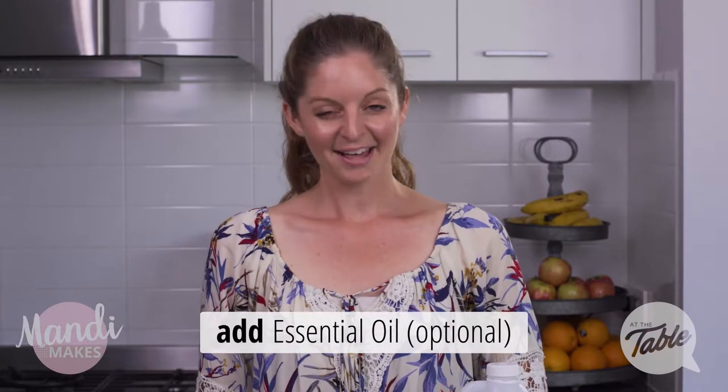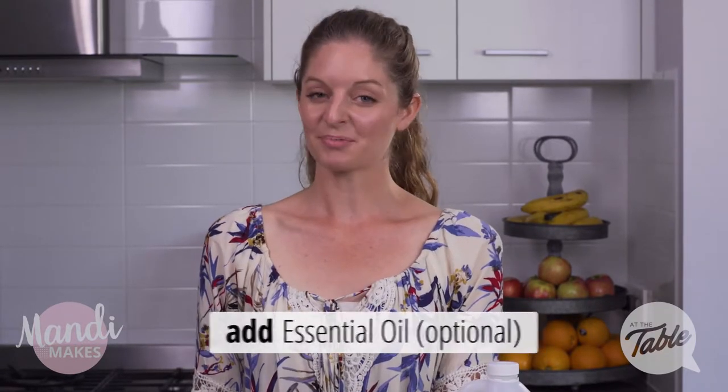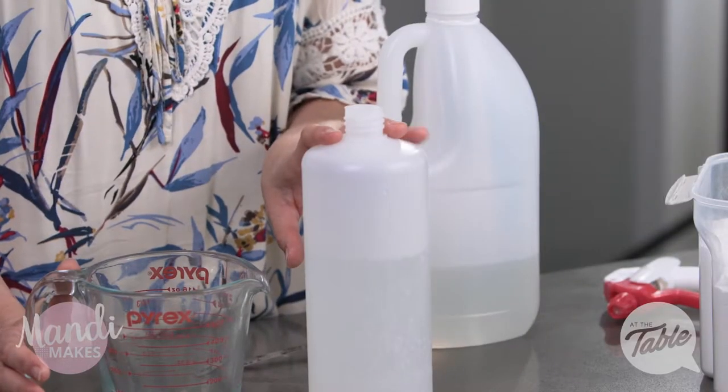There we go. Now it is optional to add some essential oils at this point. One of my favorite cleaning essential oils is called Thieves, but I'm just going to leave it as is and not add the essential oils at this time.